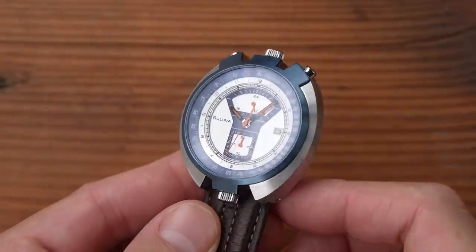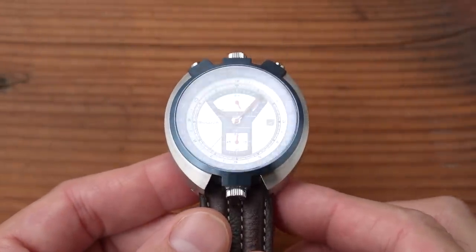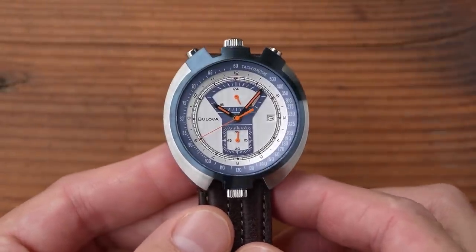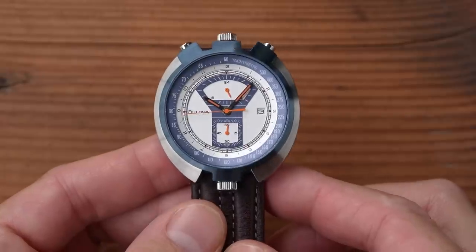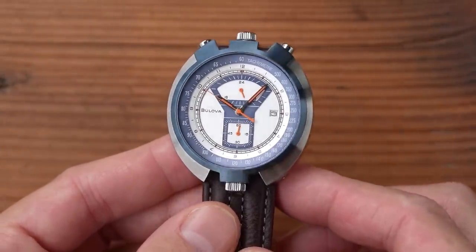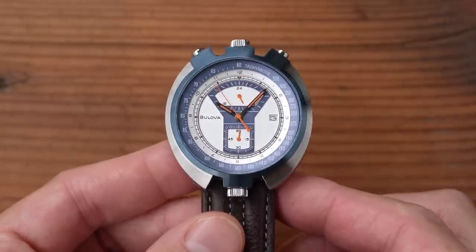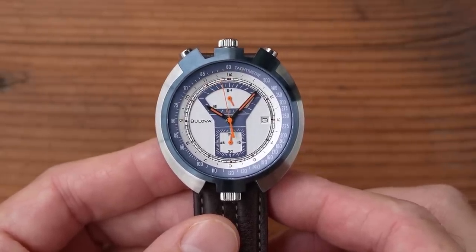Just look at the thing. You can tell why they call it a parking meter, because it has that old-school parking meter silhouette in the centre, housing the two sub-registers. This is definitely a bit of a weird one — not just because of that silhouette on the dial. It's a bullhead chronograph, as you can clearly see. The crown operating the movement is north of the 12, with the two chrono pushers at the 11 and the 1. But what about the second crown — the one at the 6? What does it do? Well, I'll show you in just a minute.